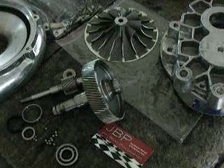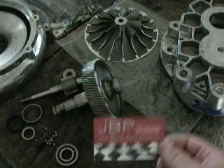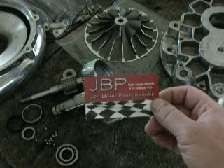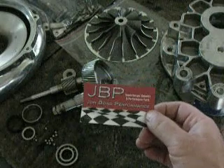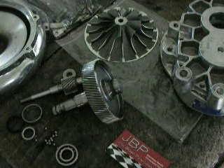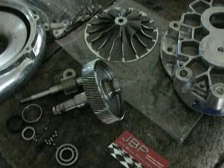John here with John Bond Performance, and this is a video inspection on a Vortec V2 for Tudor. A little advertisement to start off: John Bond Performance specializes in supercharger rebuilds and supercharger parts. We're also starting to step into some performance line type items as well. If you have any questions or need parts for your rebuild, please consider contacting us by email.